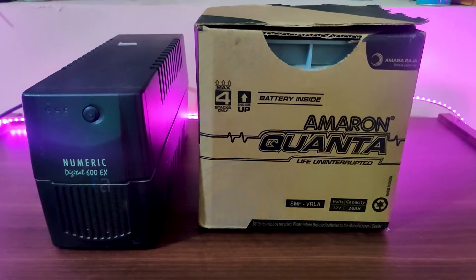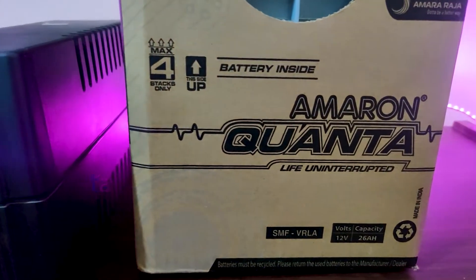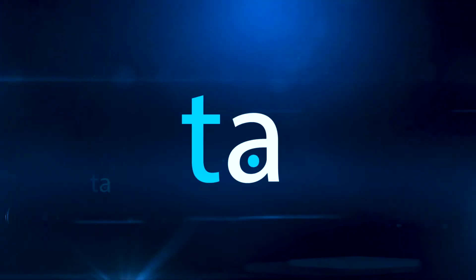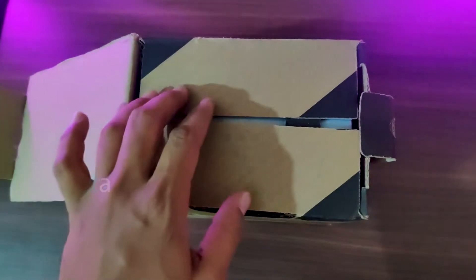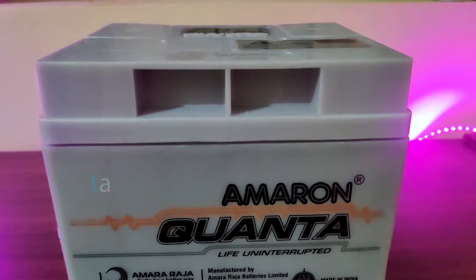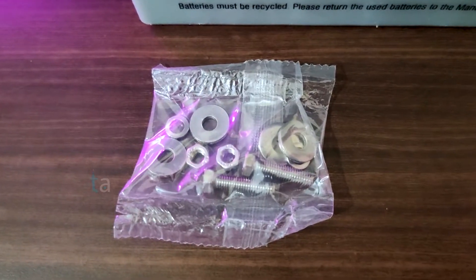In this video we are going to see how to install a car battery or a big battery in a small UPS. I bought an Amaran Quanta battery which is 12 volt and 26 Ah. Let's unbox it. Inside the box we have a warranty card, the battery, and a set of clamps.